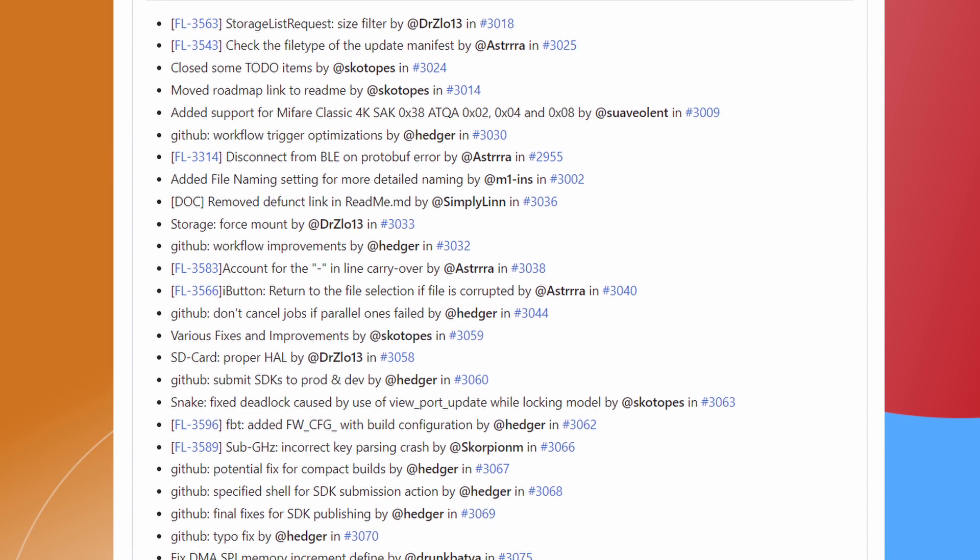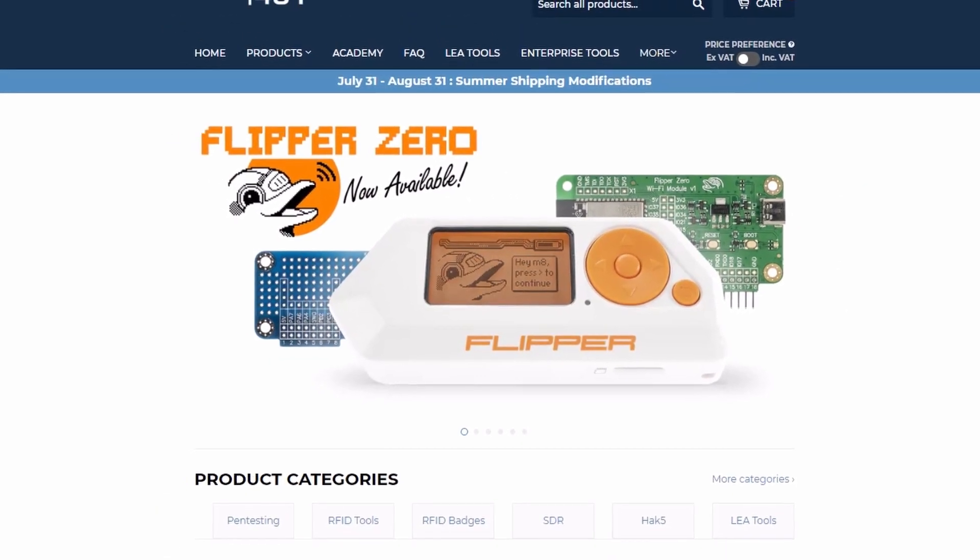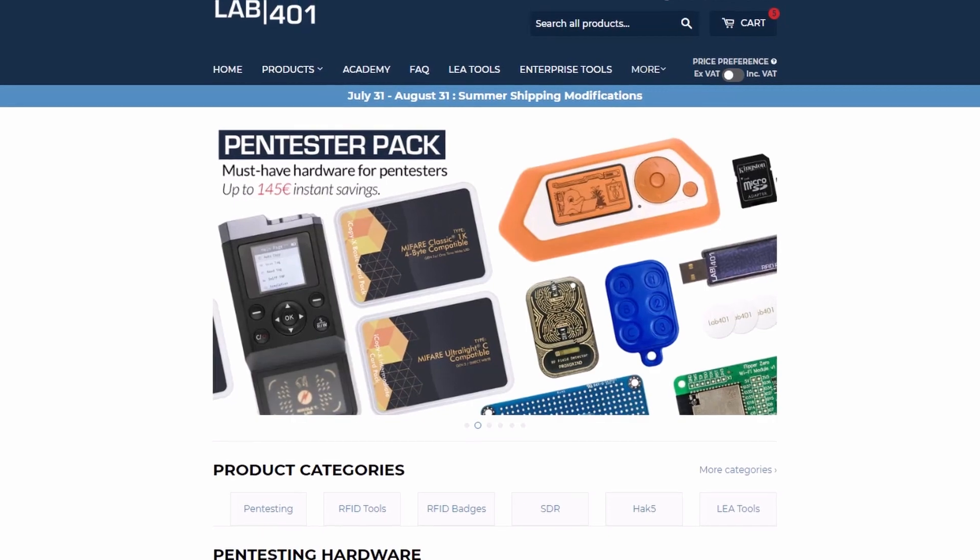The full list of changes can be found in the description below. Get your Flipper Zero and accessories with the best price and the best service at Lab4One.com.